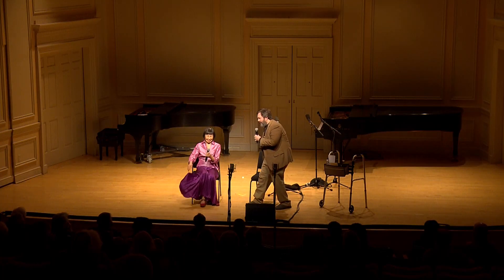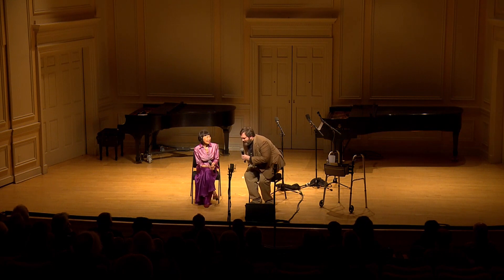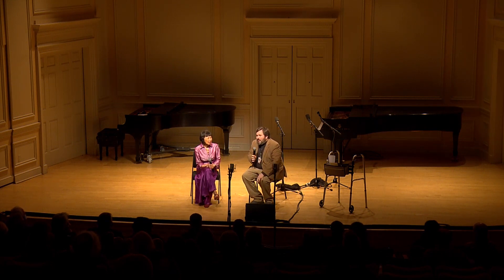Thank you all for sticking out. It was just such a stunning performance and I'm sure you all feel the same way. And before we even start, I'd like to thank her again, Margaret Langton.